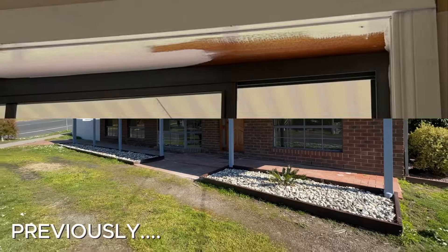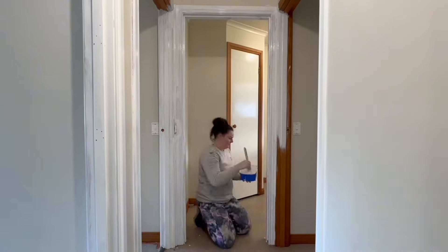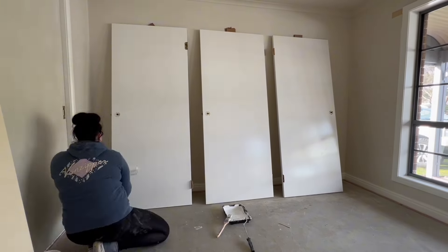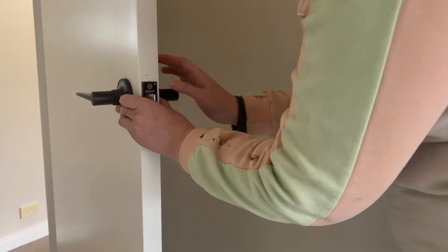Previously in episode one of this home renovation series, we went through and painted all of the wooden trim throughout the house. We also went through and painted all the doors white and added new hardware on the doors.